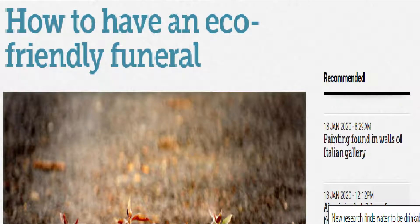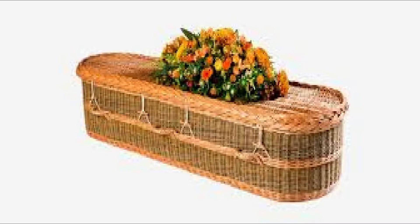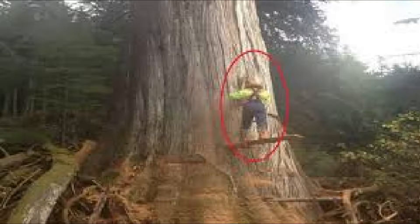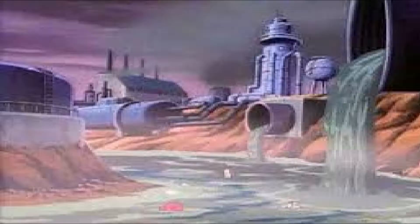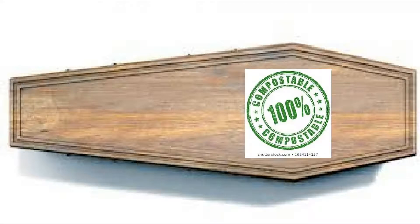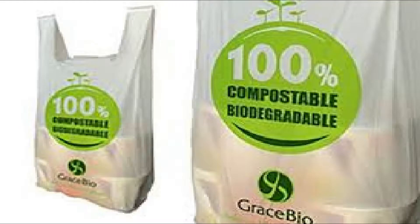Tip 5: Environmentally Friendly Coffin. You can't have an eco-friendly funeral if you don't have an environmentally friendly coffin. Normal coffins involve the cutting down of a tree, which is unsustainable and damages the environment. Instead, buy a coffin that is made from bioplastics or even better, use a biodegradable plastic bag.